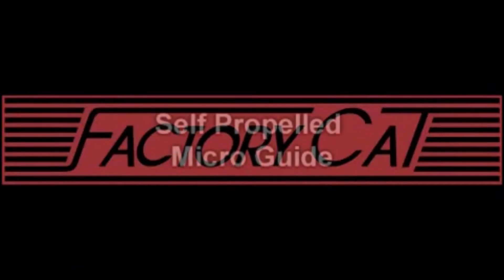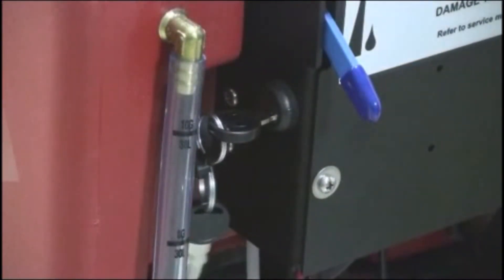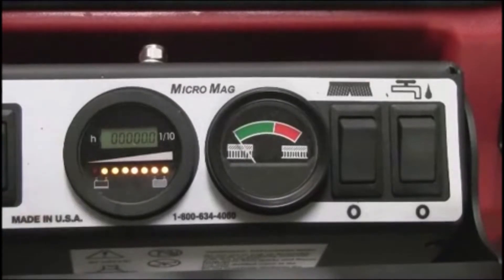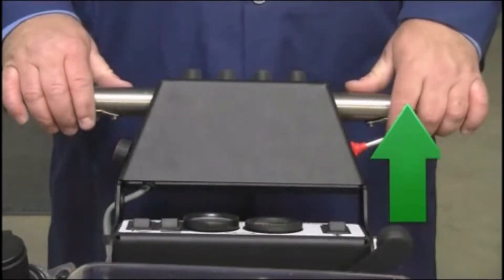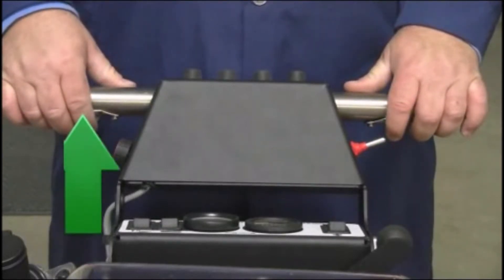If your MicroMag is equipped with self-propel, follow these instructions to remove it from the skid. First, turn the key switch to the on position as demonstrated here. When the key switch is active, the battery LED and hour meter will activate as shown. Located under each control handle are motion buttons — when depressed, the machine will self-propel.